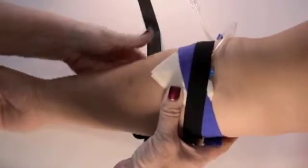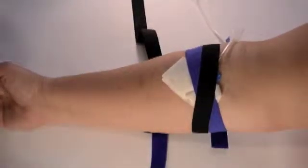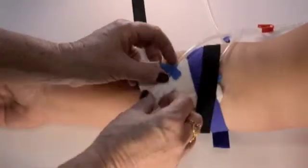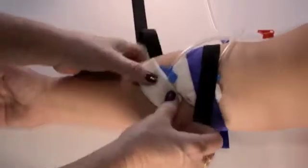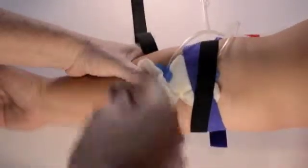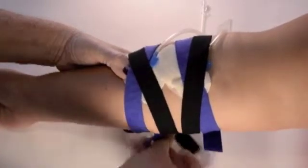Repeat steps for the second needle. Verify with the patient that the needles and the straps are comfortable, and adjust the strap tension as necessary.